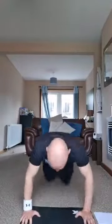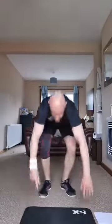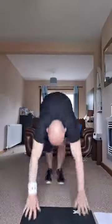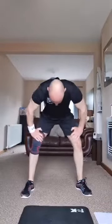Try and get that chest to the floor on the burpees. Remember if you're doing mountain climbers, quick movements. 10 left. Here we go for toe pulses — let's go! All here.